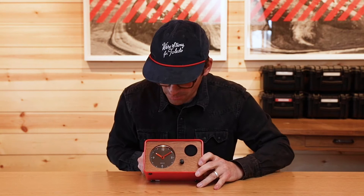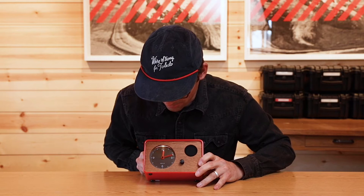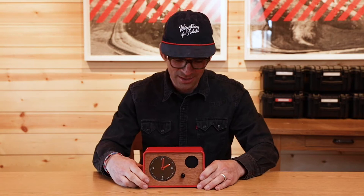First thing you want to do when you get your clock is set the time. Right now it's showing 10:10. We're going to move it to 2 o'clock. You just turn the knob left to make the hands go left, turn it right to make it go right. The more you turn, the faster they go.